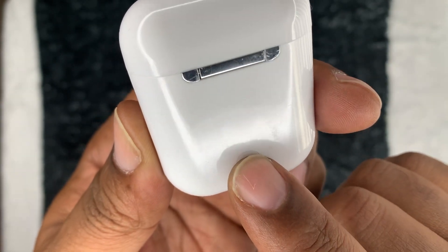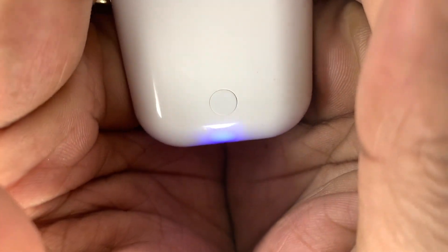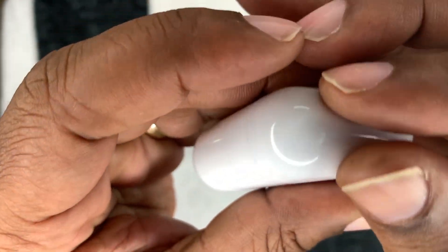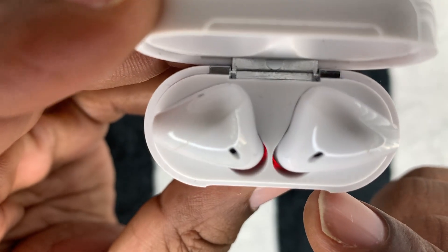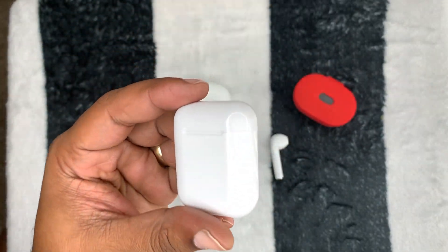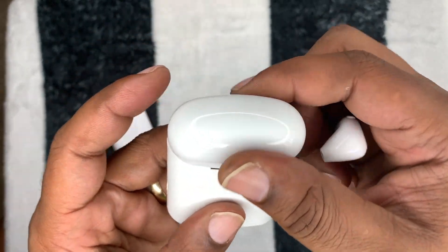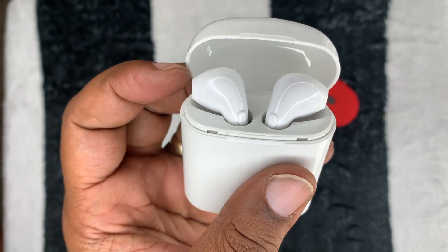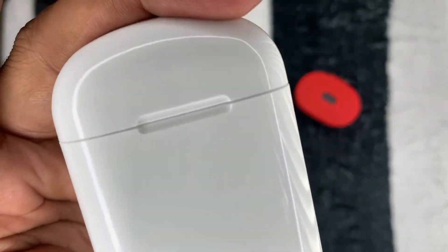It has a button on the back to charge the AirPods inside — press it and a blue light comes on. When plugged in, a red light lets you know it's charging. No light inside the case to show the earbuds are charging other than their own indicator lights. This is the closest I've seen to actual AirPods. The Billboard earbuds sound great — they're decent earbuds. They don't have cool features and look a bit cartoonish, but they work and do the trick.